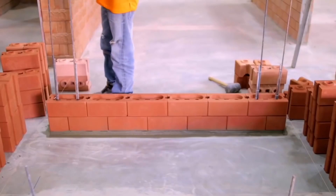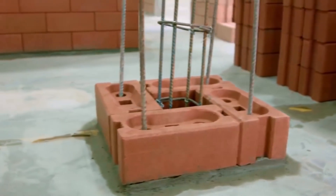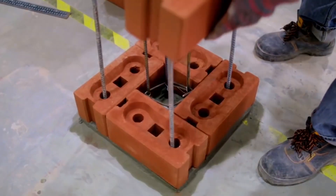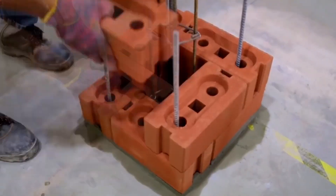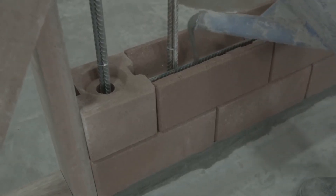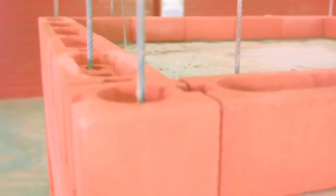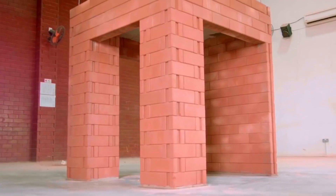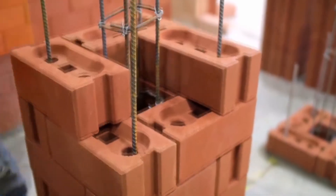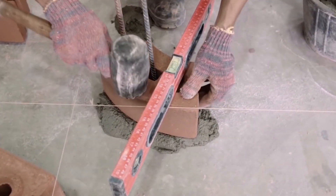These bricks don't need to be baked, which also reduces the cost of production. At any time, a hole can be made in the block to fix the structure with reinforcement steel. In addition, the strength is increased with a special solution, which is poured into the holes of the blocks in the construction process. This is how blocks of various shapes are produced, which can then be used to build even a rounded corner.